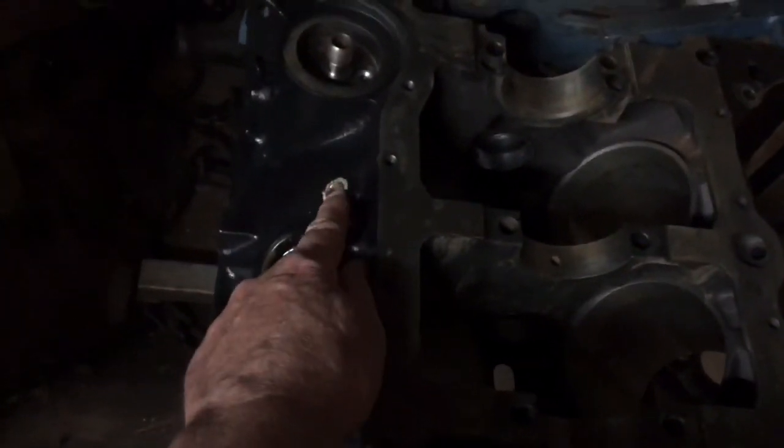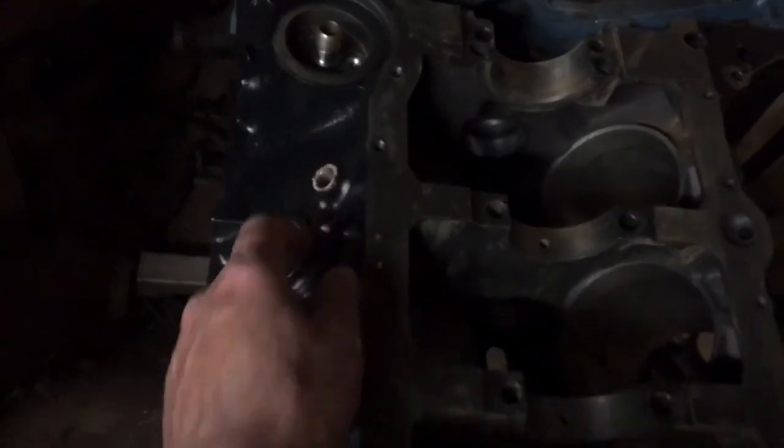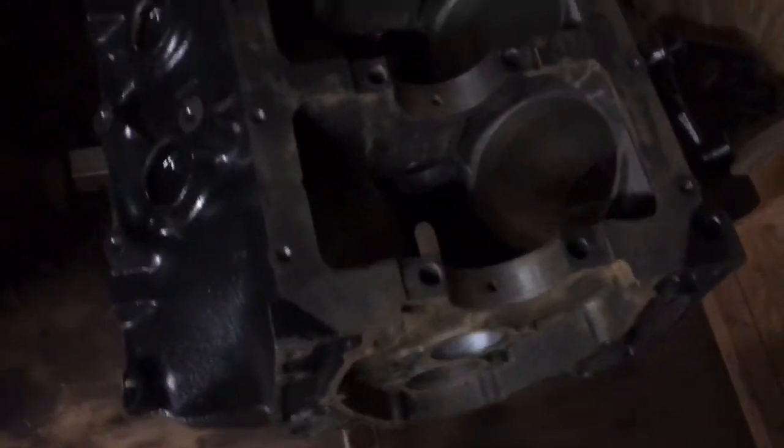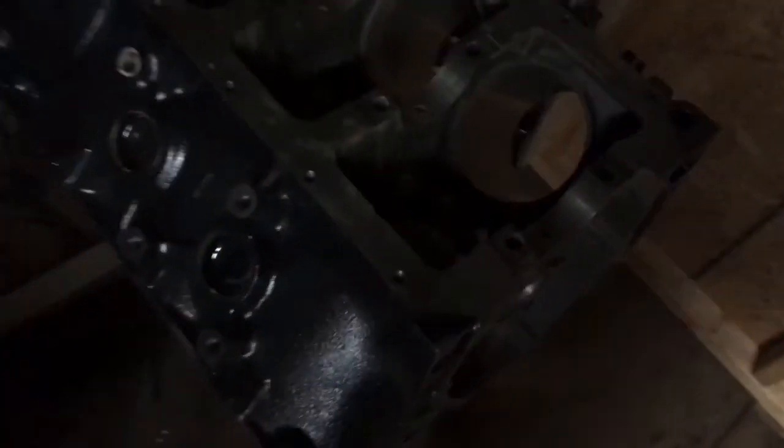This would be a drain plug — I'll go in on that later. There's also a drain plug on the other side of the block right here. So the block is ready to be assembled and I'm about to start doing that. Right now the block is upside down on my engine stand, ready for the crankshaft.